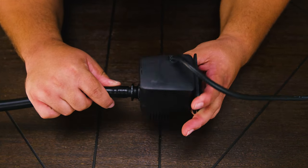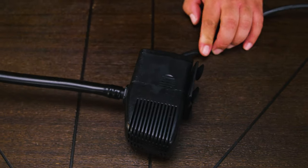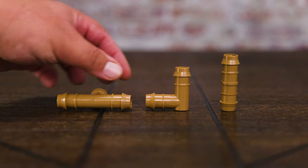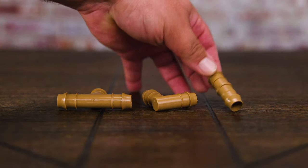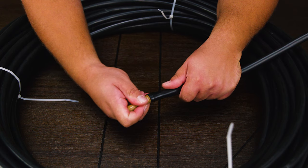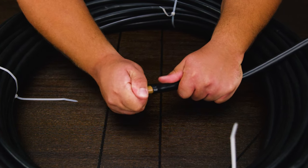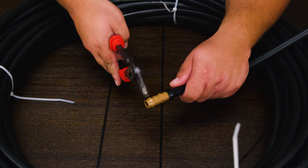Meanwhile, make sure the submersible pump is not connected — that's for safety reasons. Go ahead and twist it onto the hose with the adapter. Our next item, which is optional, is a drip irrigation fitting kit for half an inch. This kit came with tees, couplings, elbows, end caps, plugs, and more. The only ones we're going to use are the two couplings. To install them, use pliers and remember to place the hose in the sun to soften it first — that helps a lot.